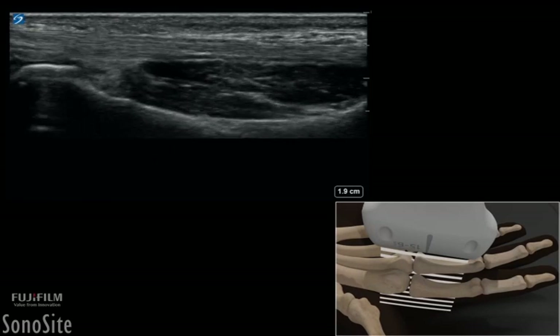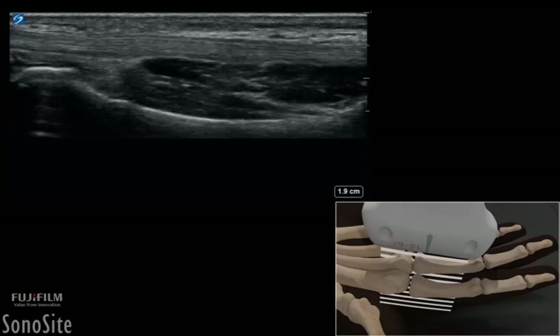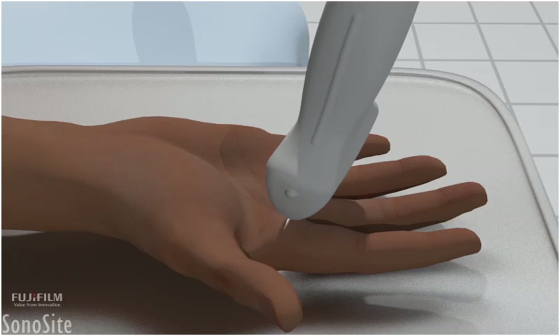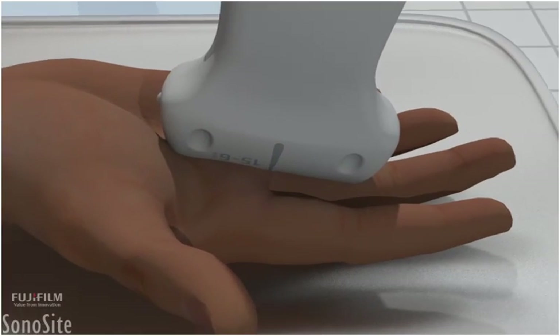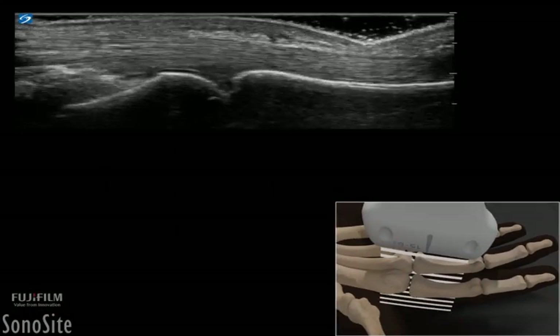A linear array transducer with a musculoskeletal exam type is used to perform an ultrasound examination of a trigger finger at the A1 pulley. The patient is placed in a sitting position with the hand placed palm up on a comfortable surface with the fingers extended. The transducer is placed in a longitudinal fashion at the metacarpal phalangeal joint space with the orientation marker directed toward the patient's head. A generous amount of gel is used to ensure transducer contact with the irregular dorsal surface of the finger.